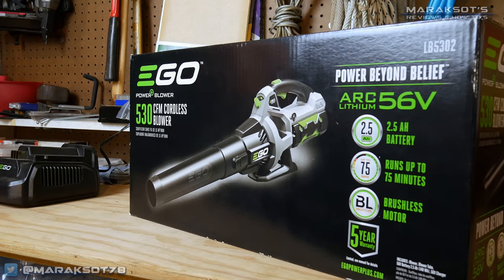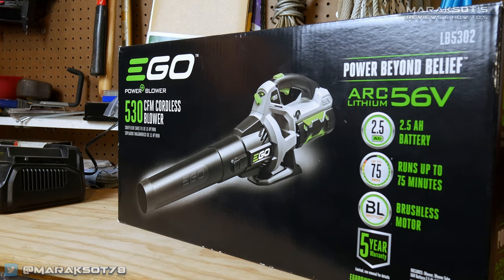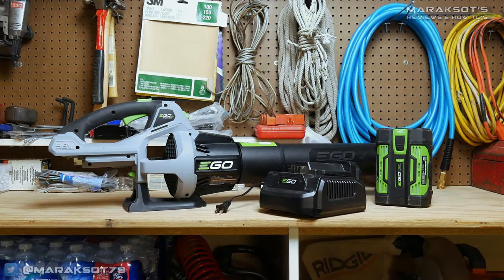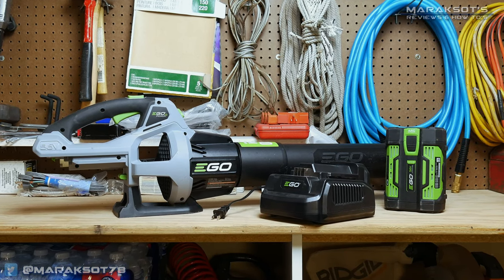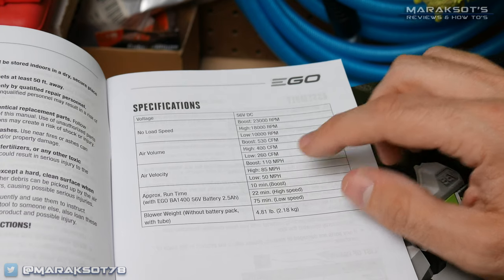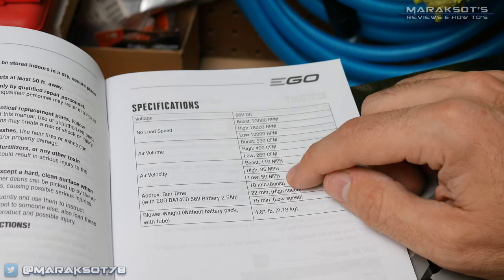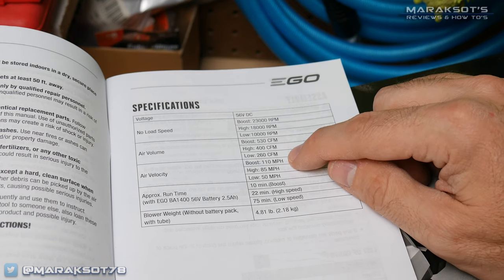I've been using my EGO leaf blower for almost two years now and I love it just as much today as the day I bought it. My particular model is rated at 530 CFM and 110 miles per hour and came with a two and a half amp hour battery and charger. That advertised 110 mile per hour speed is of course the max speed. According to the owner's manual, on low it's supposed to operate at 50 miles per hour, 85 miles per hour on high, and then 110 miles per hour on turbo.